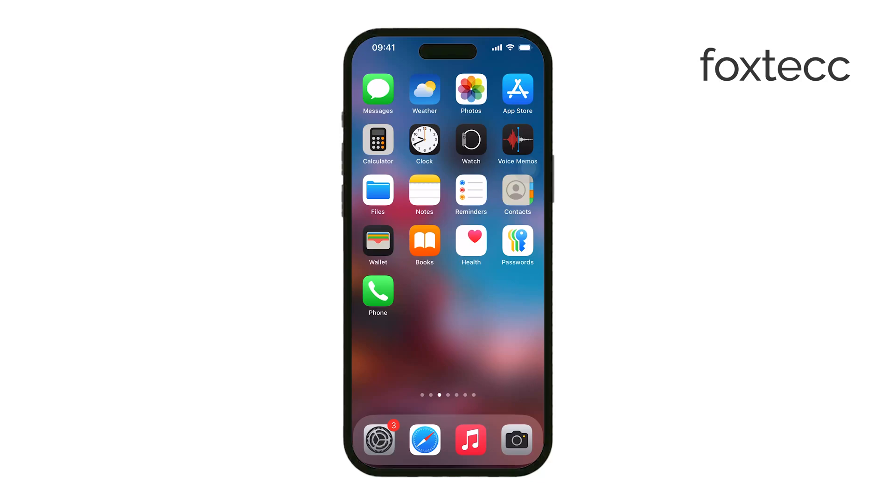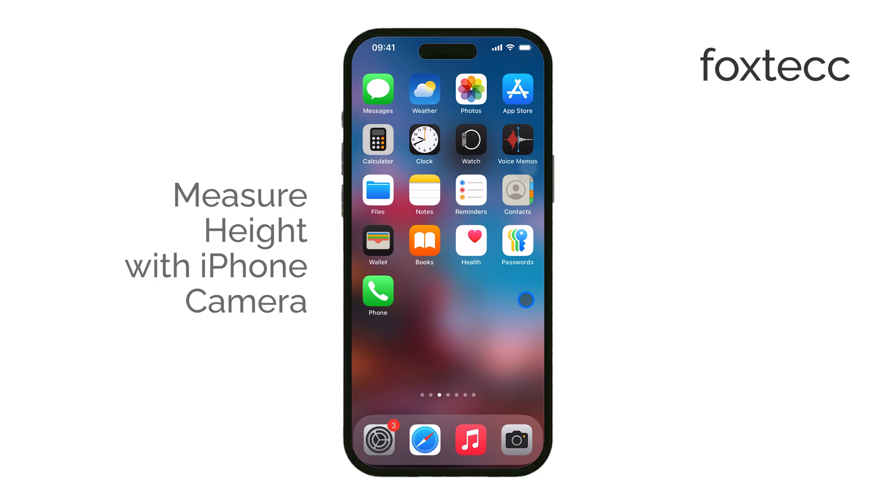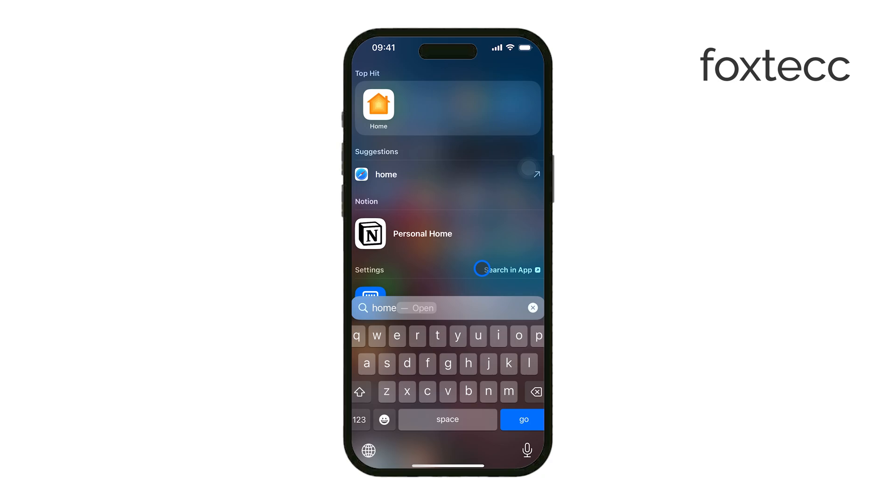Hello, I'm Laura from Foxtech, and today I'll show you how to measure someone's height using just your iPhone camera. If you have an iPhone 12 or later, you can use the Measure app to get a quick height estimate without needing any extra tools. Let's go through how it works.